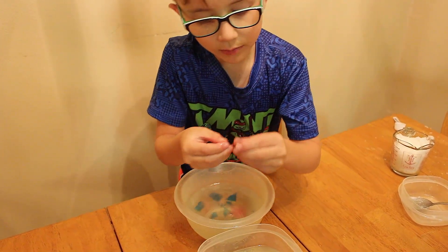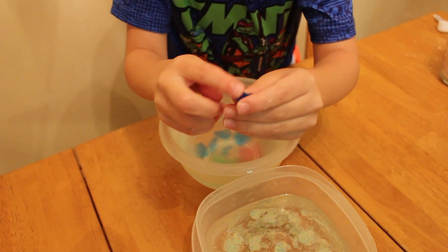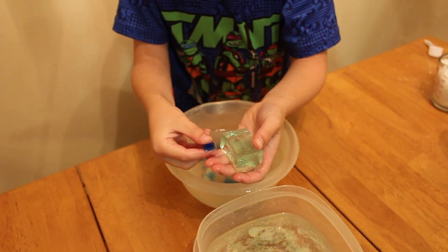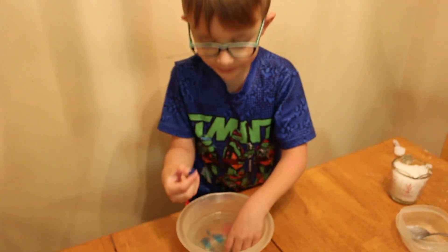It looks all bumpy, and then when you have it for a while — the next day it'll look bigger, and bigger and bigger, until it'll look like this. But I just now put it in at the start of the video, so this next up is amazing sand.